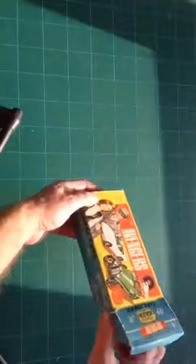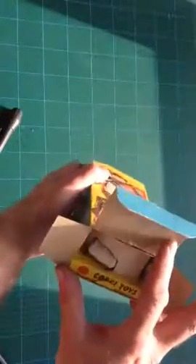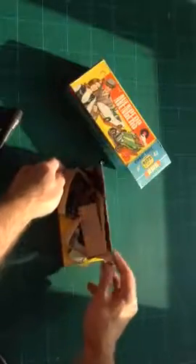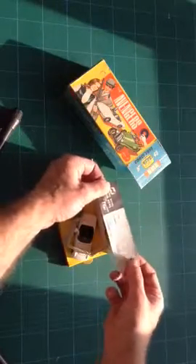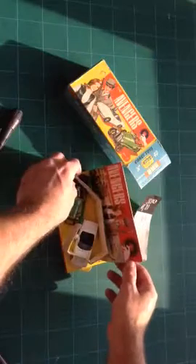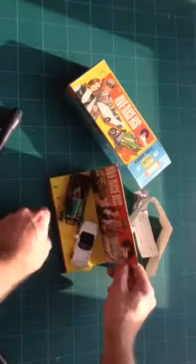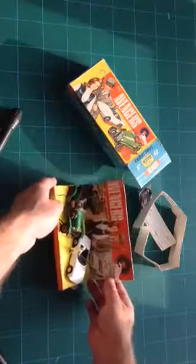So we'll open it up and slide it out. There we go — a Corgi slip that came with the models, a bit of packaging, and a little brolly popped out. That's the model there with the cars.